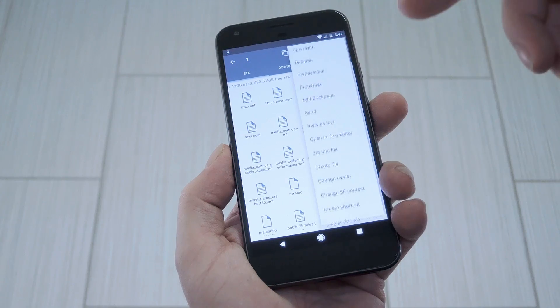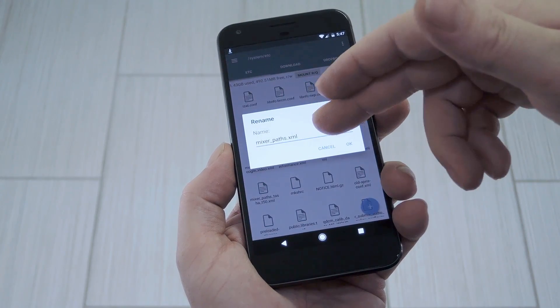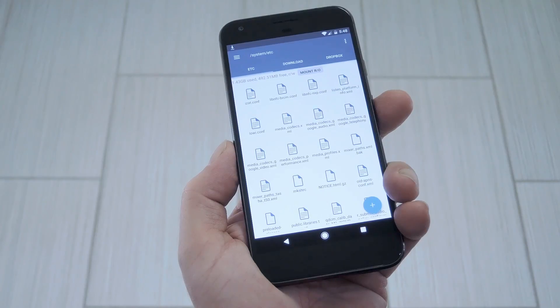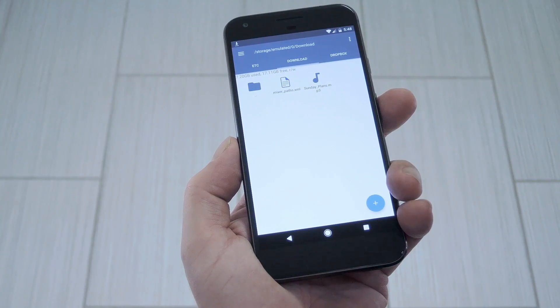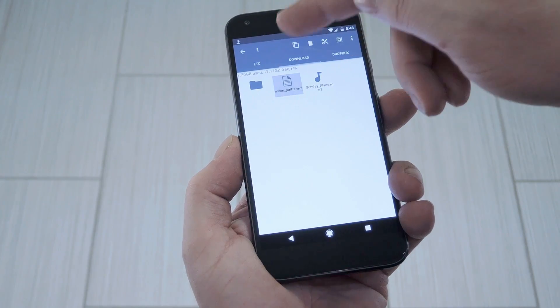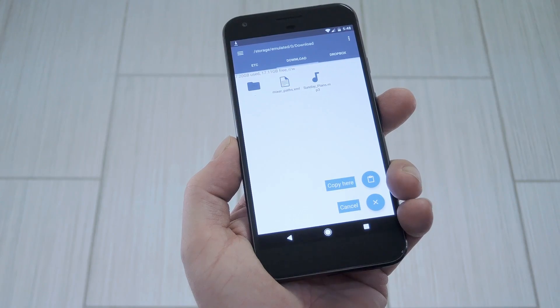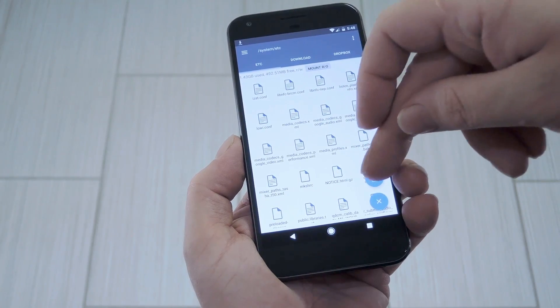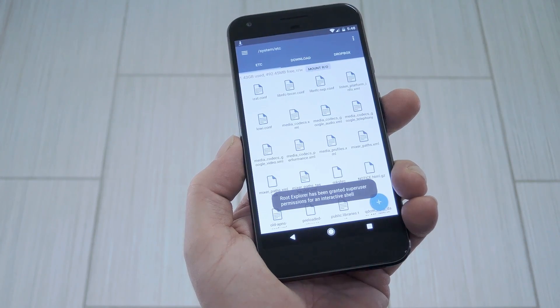Once you find it, go ahead and long press it, choose rename, and just add a .bak to the end of the file name. After that, head to the download folder on your internal storage and copy that modified mixerpaths file that you grabbed from step 1. Next, head back to that system/etc folder, then paste the modified file right in here.